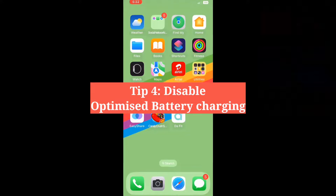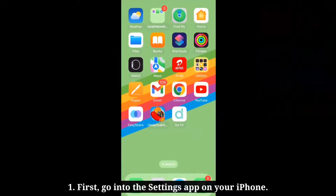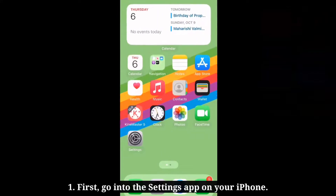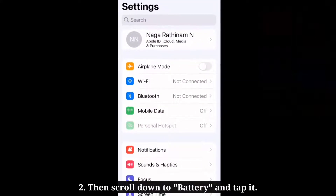Fourth tip is disable optimized battery charging. First, go into the Settings app on your iPhone. Then scroll down to Battery and tap it.